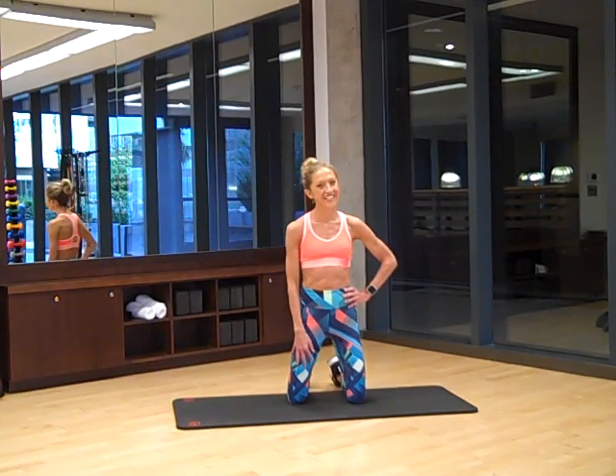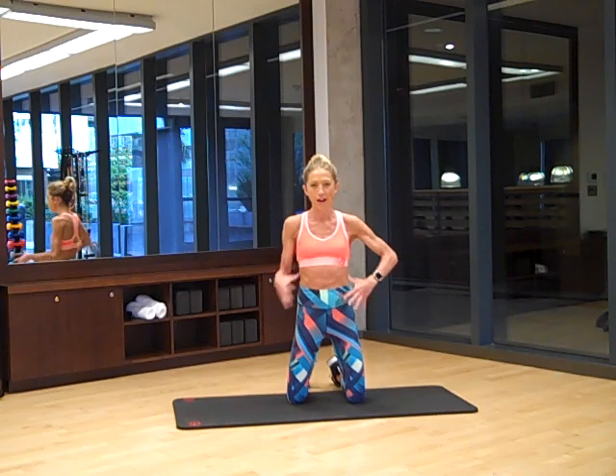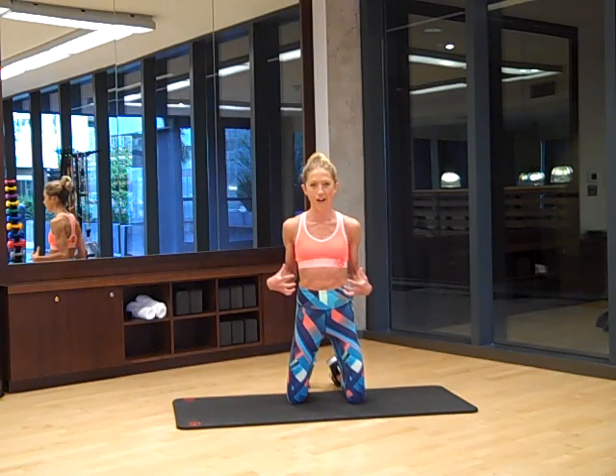Hi YouTube subscribers, it's Caroline here and today I'm ready to take you through a summer six pack attack workout.